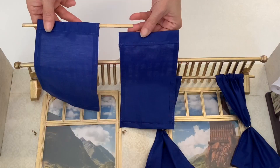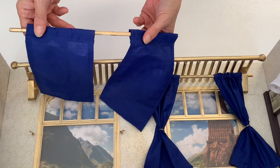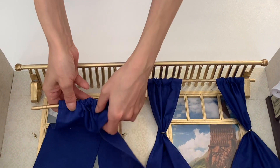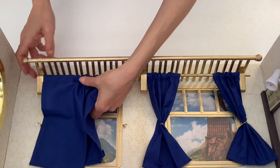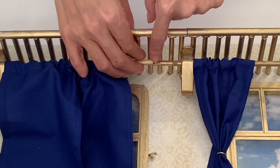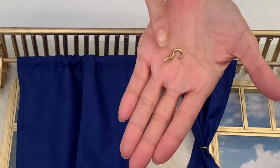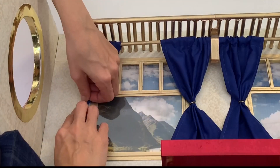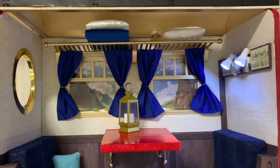To match AG's version, we made simple rod pocket curtains from blue poly cotton fabric. Our curtain rail is made from two chopsticks. Thread on a set of curtains, then hot glue the chopstick into the nook of the bracket. Repeat on the other side, then glue the two sticks together. We have gold mini hooks in our stash — affix a hook on each side of the window to hold back your curtains. The train carriage is looking great!